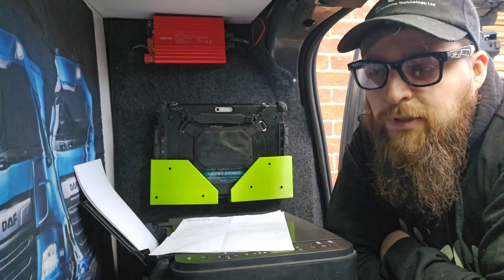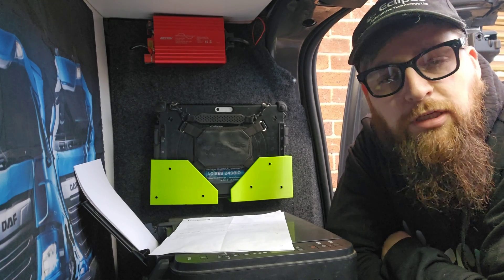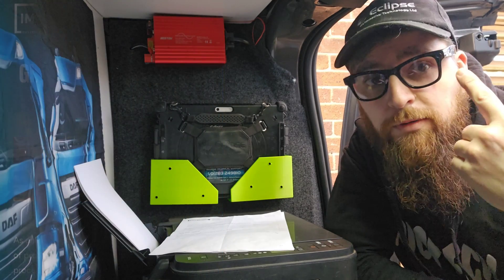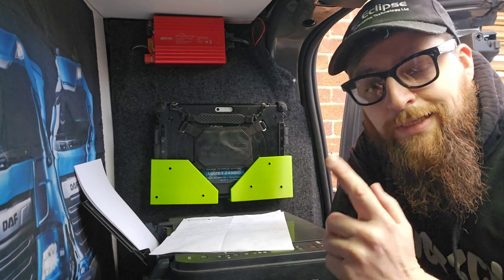This is one of my Truck Tech UK forum videos for the members, but little miss LCV has taken the laptop to do some work with the IMI, so you're stuck with me, my phone, and my glasses. We're heading off now to Liverpool to a customer who's got a fuel fault with a DAF XF.